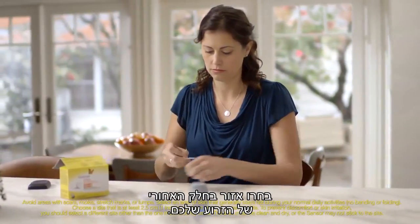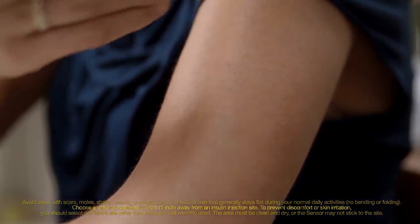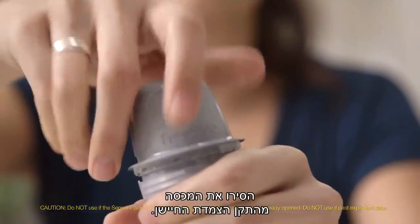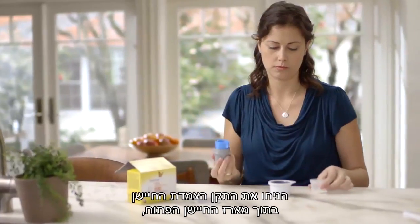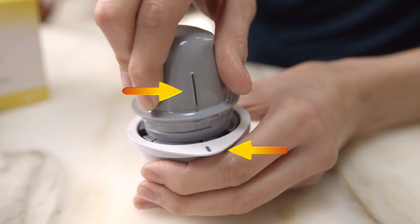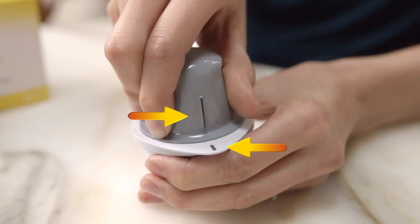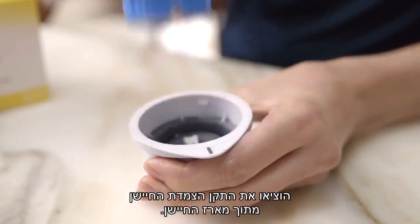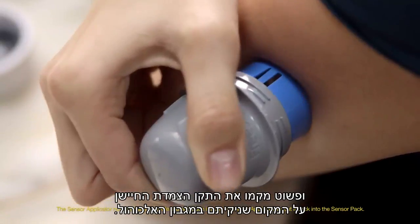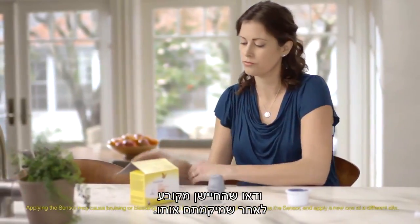Select the site on the back of your upper arm, clean it with the alcohol wipe, and let it dry. Peel the lid completely off the sensor pack and unscrew the cap from the sensor applicator. Place the sensor applicator into the open sensor pack and line up the dark mark on the applicator with the mark on the pack. Then press down firmly on the sensor applicator until it comes to a stop. Lift the sensor applicator out of the sensor pack, place it over the site you cleaned, and push down firmly until the sensor is in place. Make sure the sensor is secure after application.